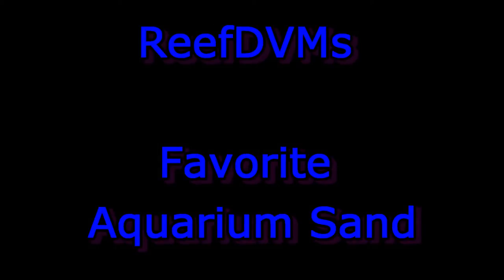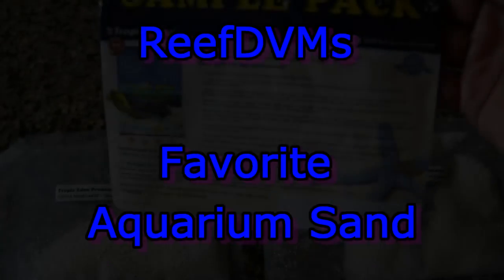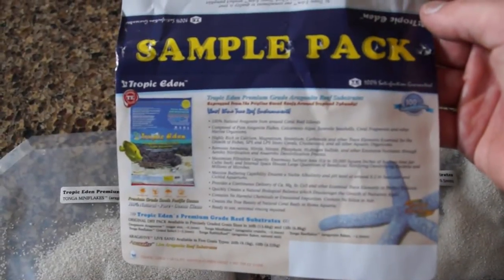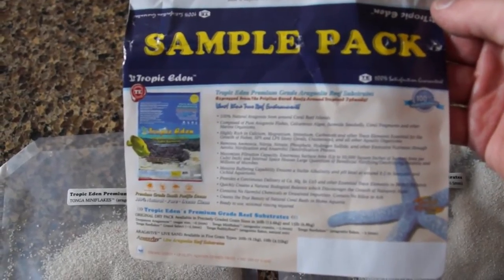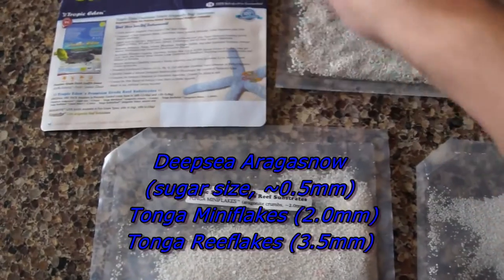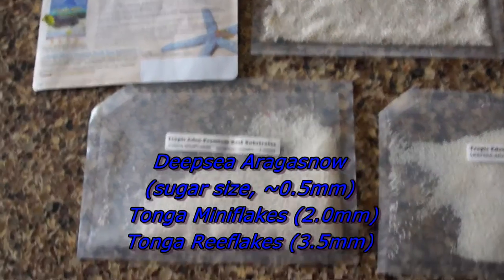Hello, ReefDVMs coming at you here with our favorite aquarium sand. And to show you why it's our favorite, we bought one of the sample packs — Tropic Eden's Tonga Sample Pack. It's premium grade reef substrates that they sell, and you can buy little samples of them if you want to try them out.